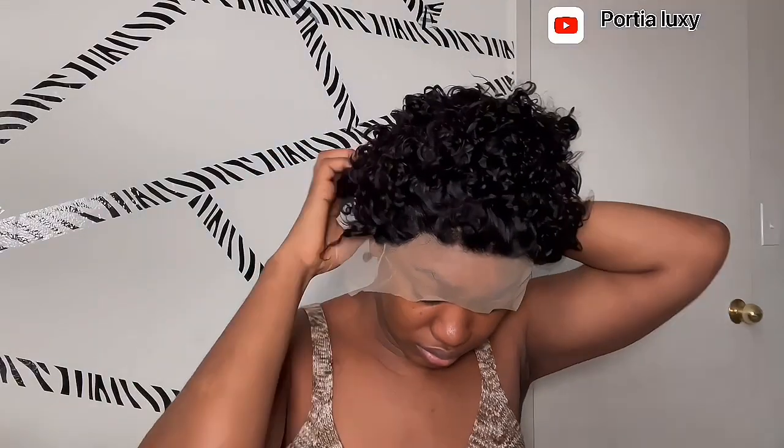So this is me putting it on my head and this is how it looks — it really looks funny, it looks so funny! But yeah, we're gonna work with it. I just love it because it's short and there's so much I can do with this.